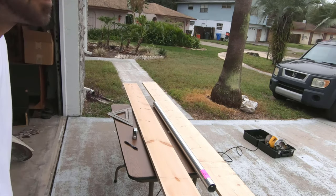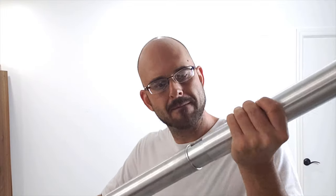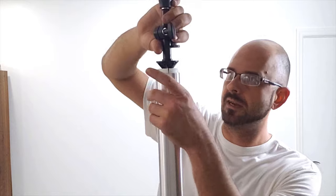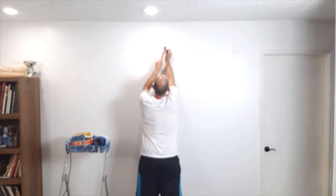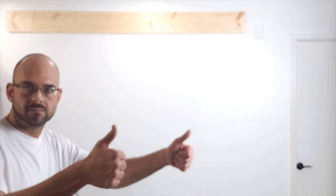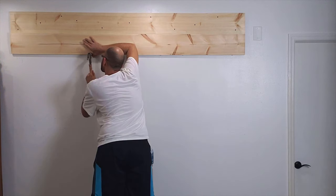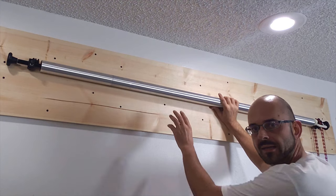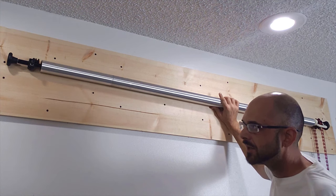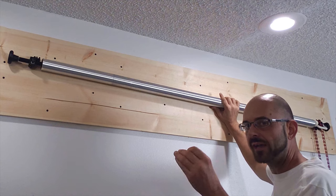Measure thrice, cut once. Since I don't have an extra set of hands, I'm going to use these little brads and some masking tape to act as a second set of hands. The metal pole is 66 inches, and I'm going to give it one extra inch on both sides, bringing the total to 68 inches. So I need to mount the center of the brackets at 68 inches.